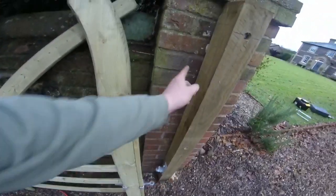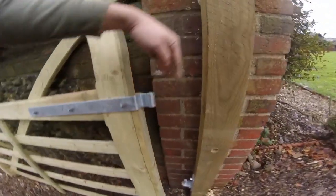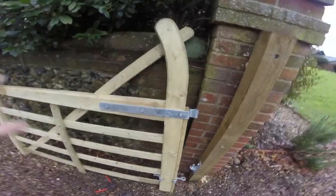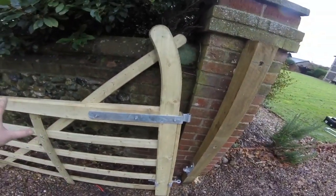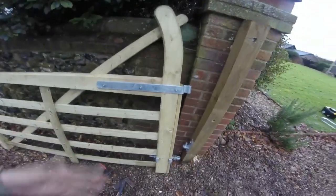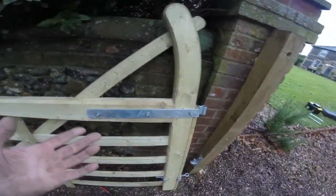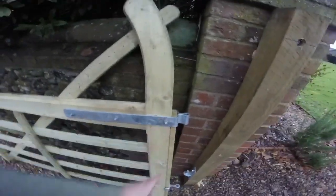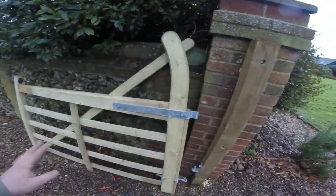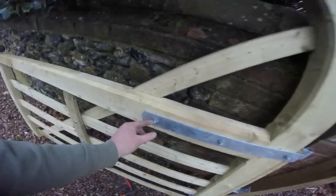I've still got to drill and put in the top bolt — the bottom one goes upwards, the top one will go downwards. It's about the opportunist thief — it won't make it easy for them; they'd have to come equipped with spanners to undo the hinges. It would still be hard but it would put people off. If someone really wanted to steal the gates, they could, but once I've done the job that's over to the customer. You could put a spot of weld on them, which would make it even harder.